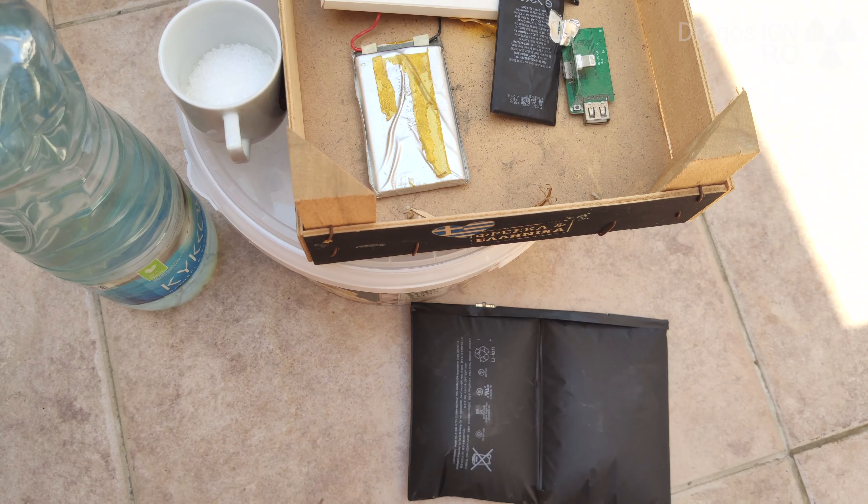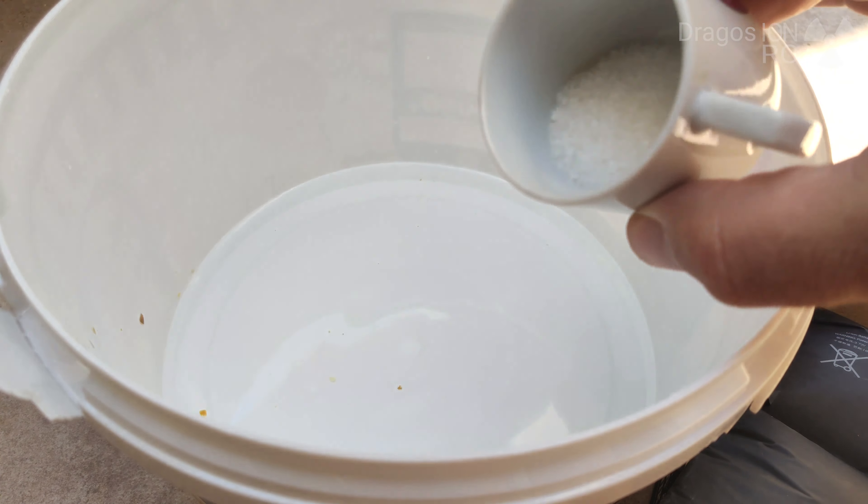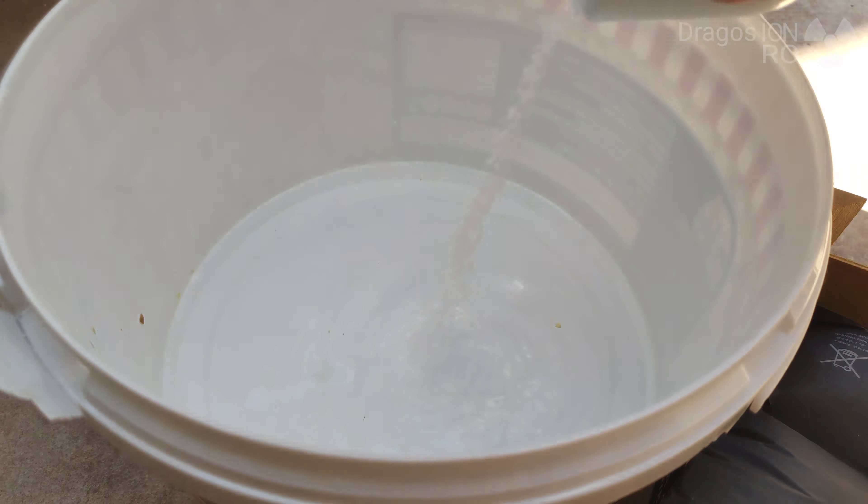So I'm going to do it right now. First I put the water in a small plastic bucket, then the salt. I mix the salt pretty well until it's dissolved and then just drop the batteries in the water. That's really all.